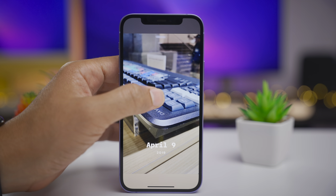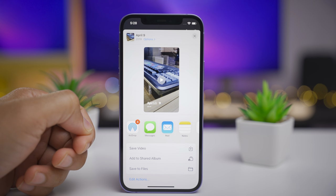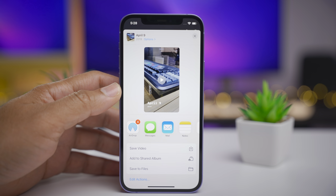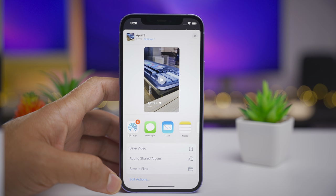Another addition to the Photos app is that you can now share memories. Previously the little share icon was grayed out and you couldn't tap it, but now in iOS 15 Developer Beta 4 you can share your memories with your friends or whoever else.